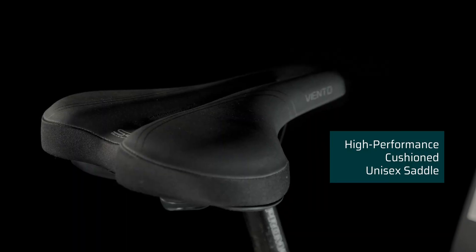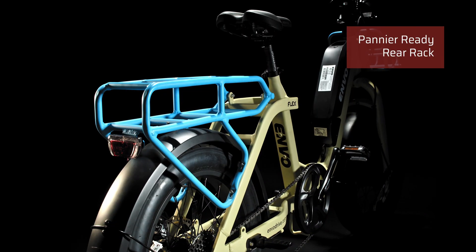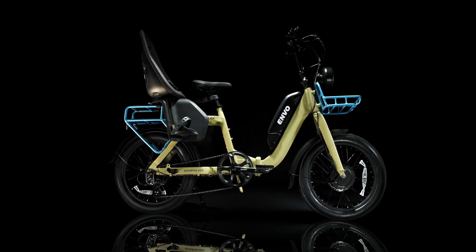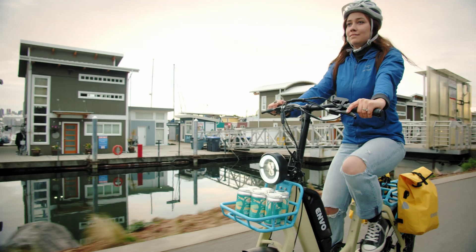A comfortable hybrid unisex saddle gives you support for long urban adventures. Built for comfort as well as utility, the Flex Urban has a large pannier compatible rear rack system that works with a host of aftermarket storage solutions, while the handy front rack gives you added storage options.